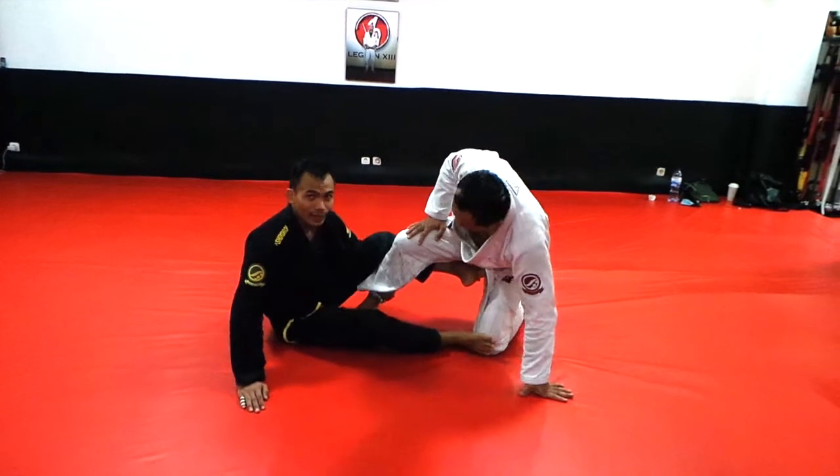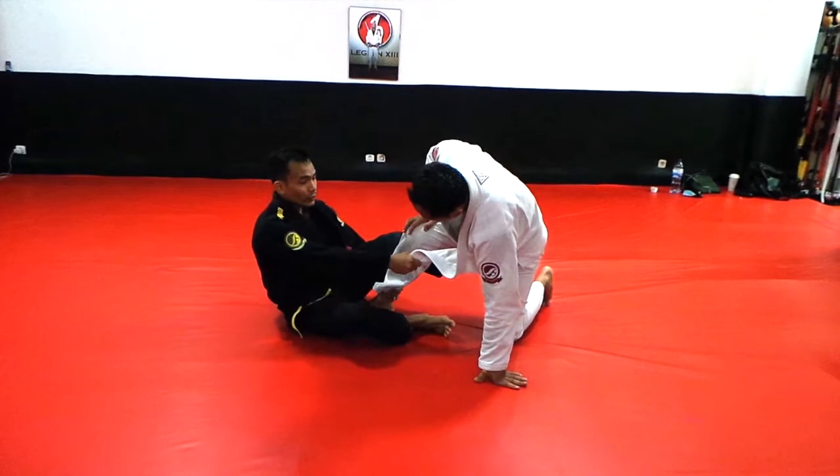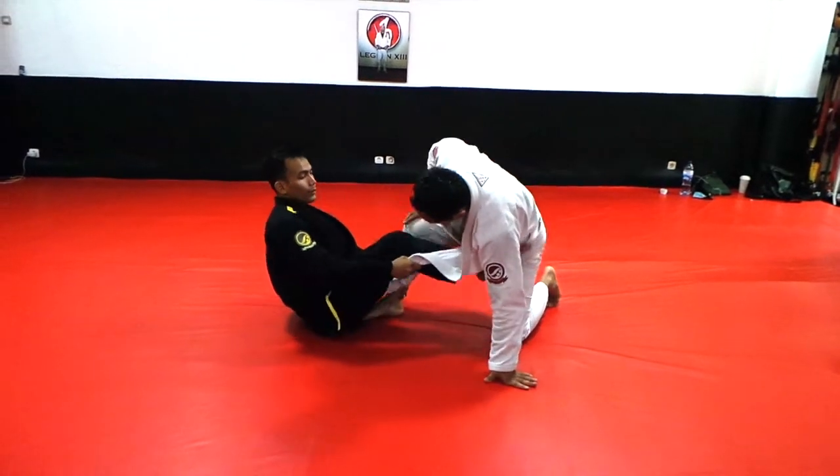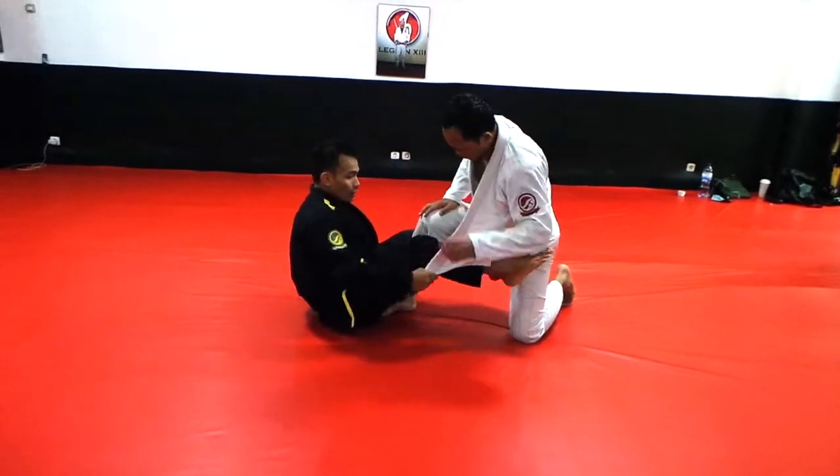One leg here, we got the Lahiva here. So first thing to do, you wanna open the locket of it. First we wanna control, then we wanna put our foot here, but inside, so we cannot get the foot lock. Open it here.